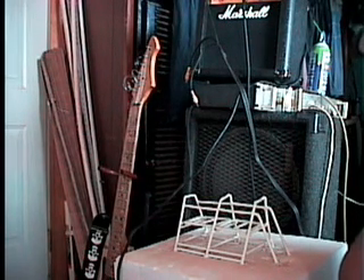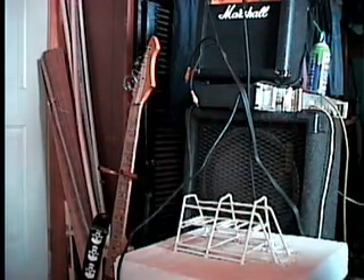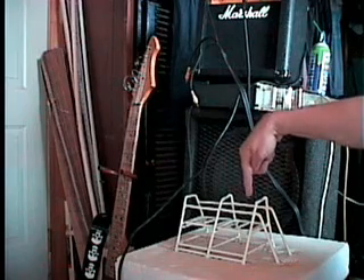It's got some pretty considerable conclusions. They made some considerable improvements based on their conclusions. Made a lot of mistakes. This — this is one. This is a mistake. All this is a mistake.